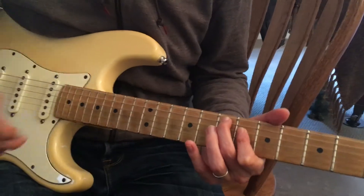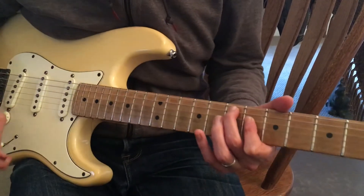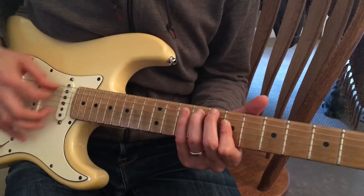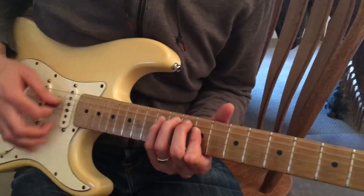If you want to get into some really advanced muting, I've got my first finger blocking that G string. So I can do full chords, even on those. See how that works?